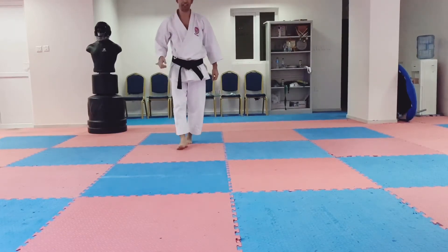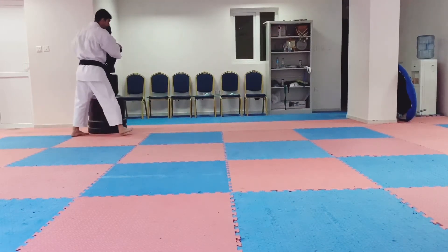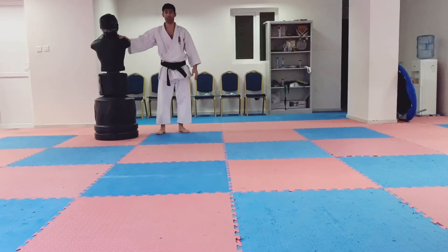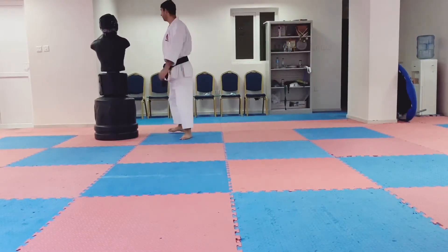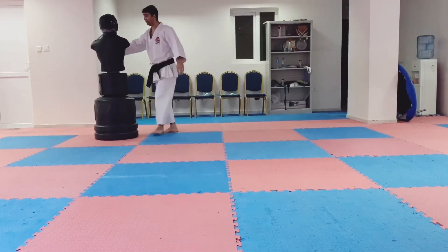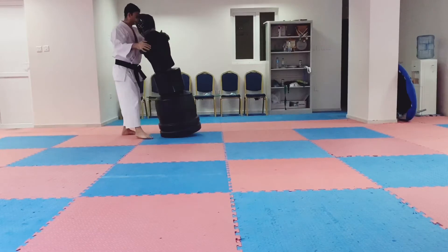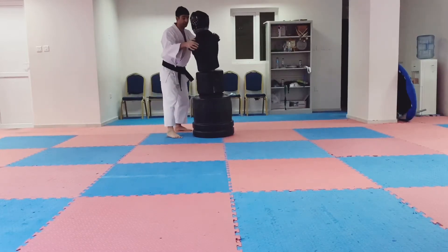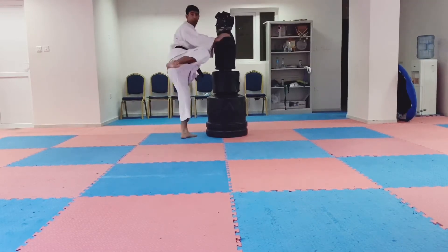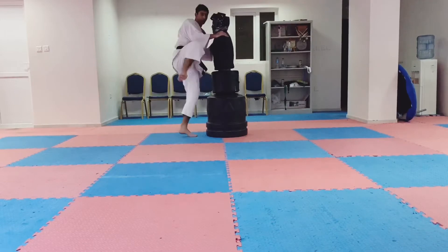Now we come to the technique - how do you improve the Yukugeri Kikkomi. You can support with the wall, or any friend or person that can support you. With the wall you can practice, and also with a friend. So this is my friend - I grip his shoulder, I kick up, I turn, and open and kick, close. One, then two, then close, then close.